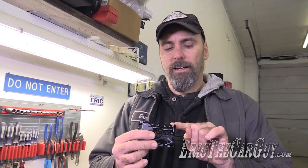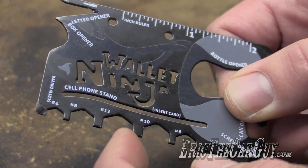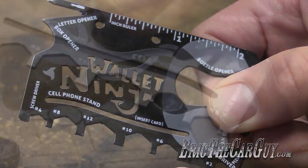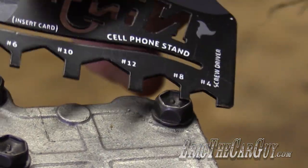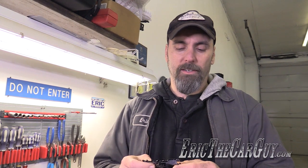As far as the wrenches that are built into it, I have never used any of them, although I have no doubt that they would work. But given the size of the tool and how awkward it would be to use, I don't think I would be reaching for this first. If this was my only option, I would use it for that purpose, but outside of that, I don't really see much use in the wrench side of things.